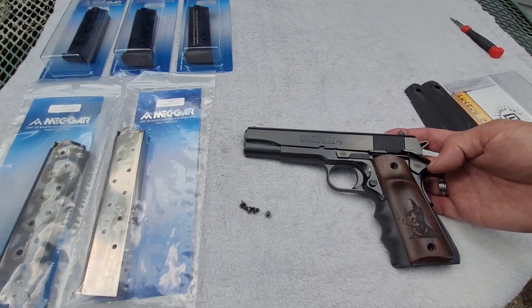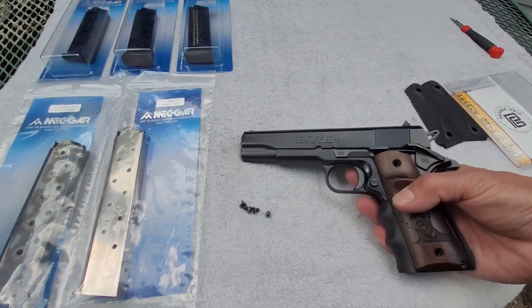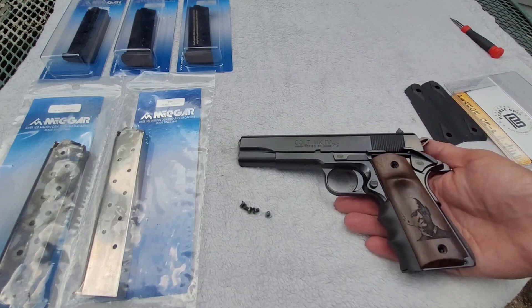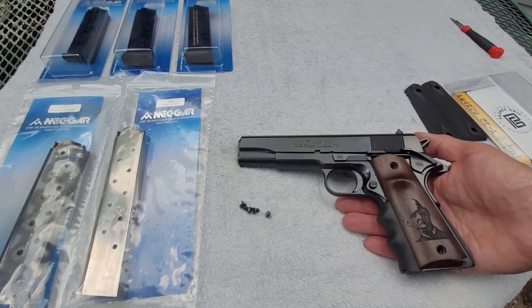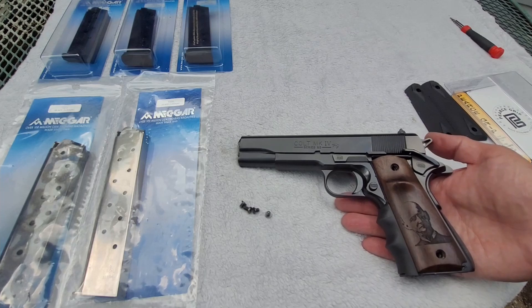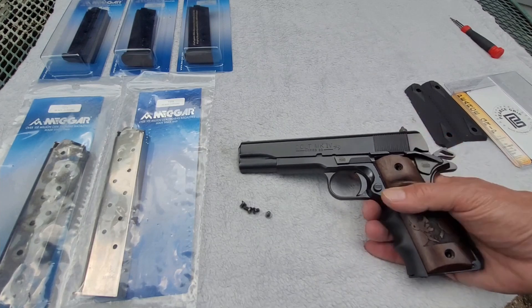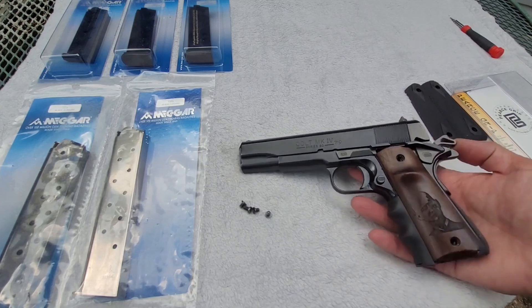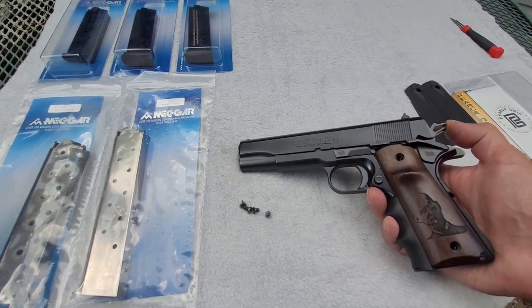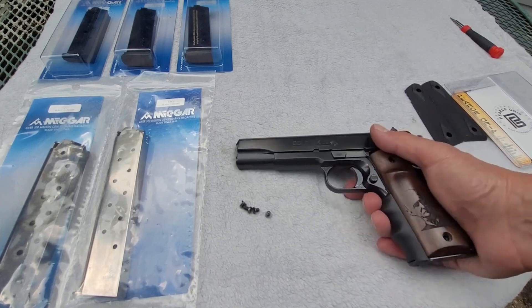It does have the Safety Fast Shooting system — the BH Spring Solutions RDIH system — where if I was carrying this handgun or using it for home defense with a round in the chamber, I would be able to have the hammer forward as you see it. I pull the safety off, the hammer is now cocked. If I want to put it back on safe, I just press the hammer forward and the safety cams up.